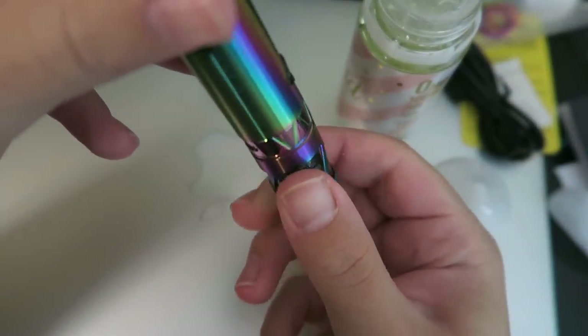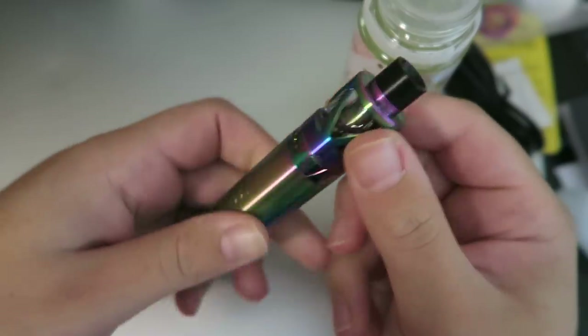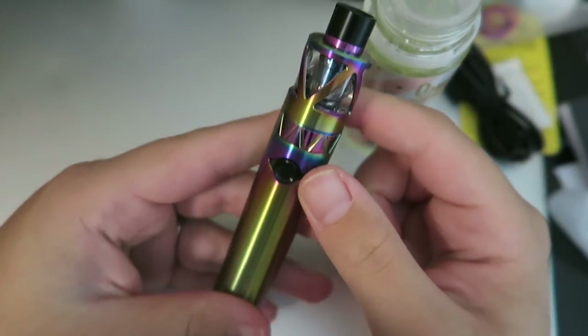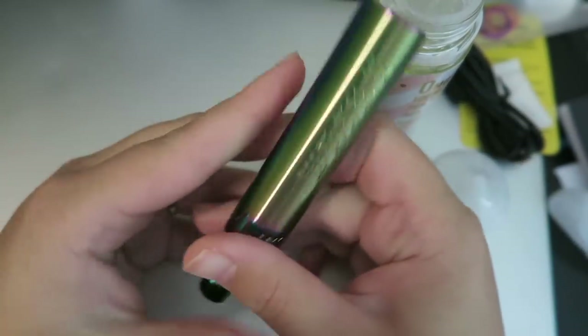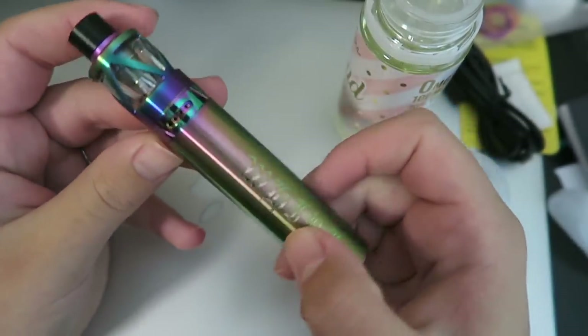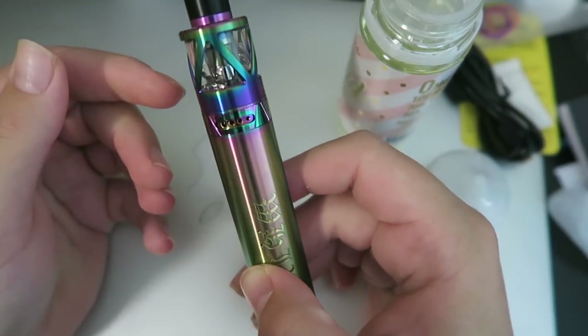Attach this piece back and screw it back into place, let the cotton wick up, and then give it a Whirl — get it, because it's the Whirl! Alright, let this wake up and then we'll take it back to the car. Alright guys, so that is the Whirl kit.